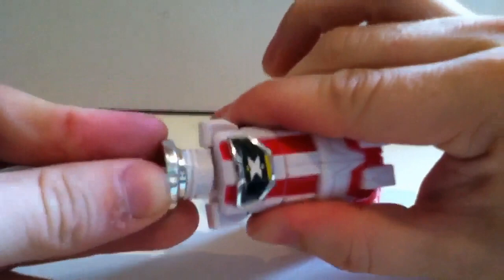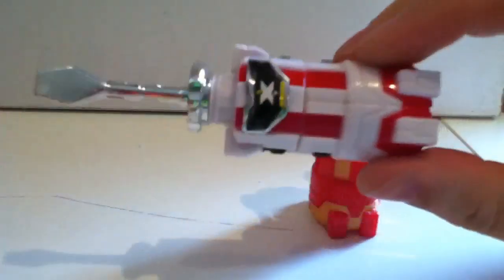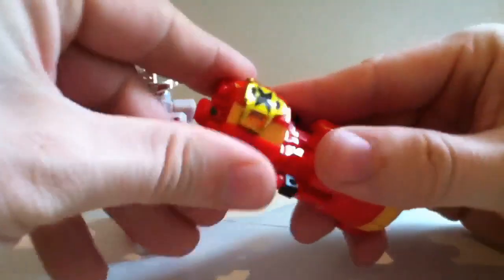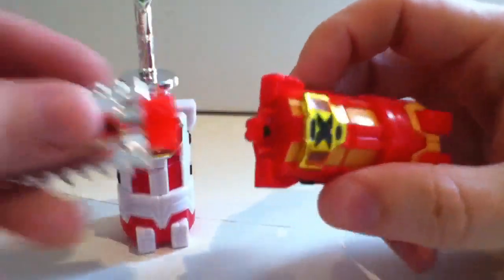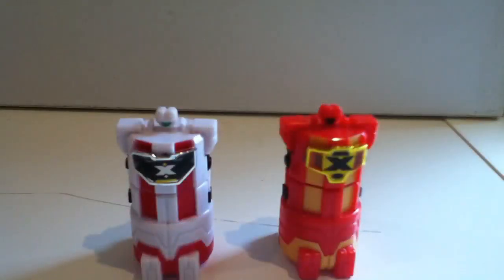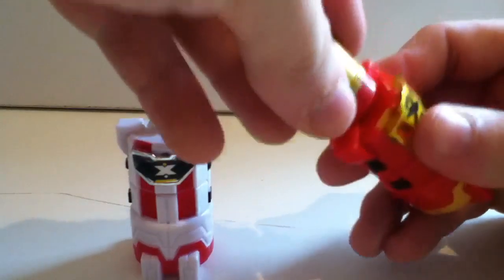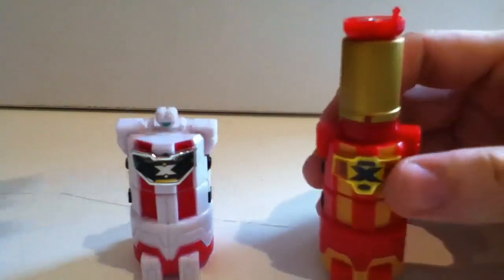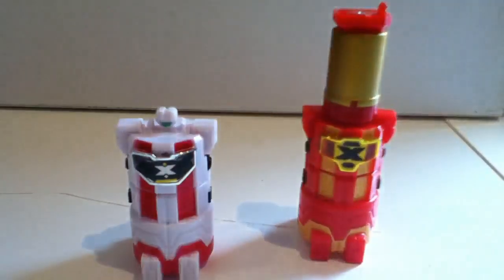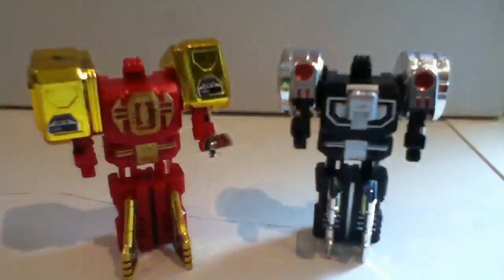The screwdriver mode — there we go. And then for the saw — clips on like that, so there's your saw. For limb mode, very simply, you start with them like this and then just add on the extension piece from the hammers, plug those onto each one. And that forms the legs.